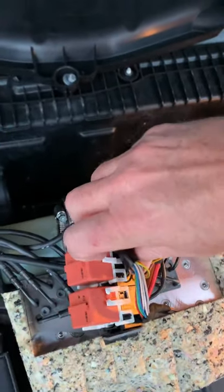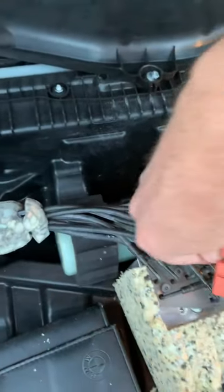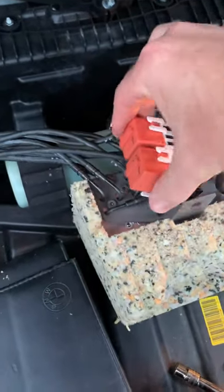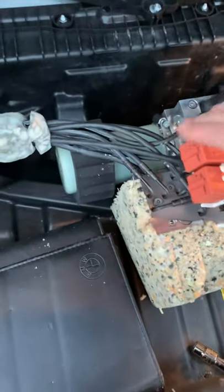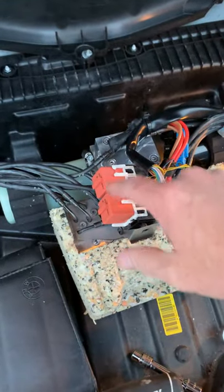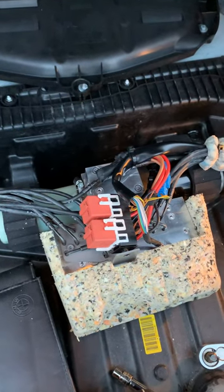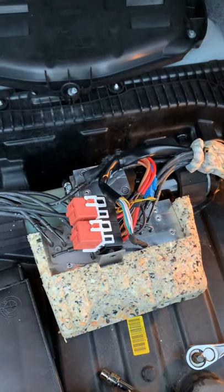I pulled out these two relays — I popped off the tabs here on both sides. I took it to the BMW dealership and they didn't know what the problem was either. They suggested I take out the two relays, let them rest for about 30 minutes. I did that for well over an hour or two, put the relays back in, and nothing changed.